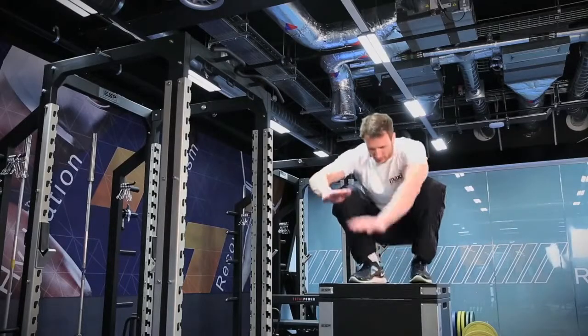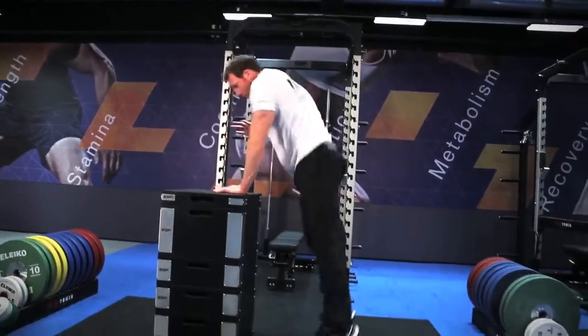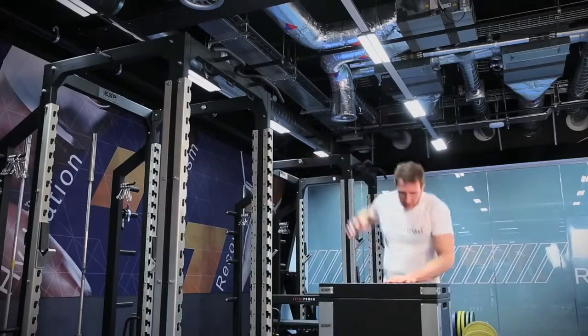To help you with your jump, use your arms and throw the shoulders up to give you the power to get as high as you can and land on the box. When you land, try to land softly and absorb some of the energy out of your legs so you protect your joints. Once you're on top, step down again to protect your joints rather than jumping back.